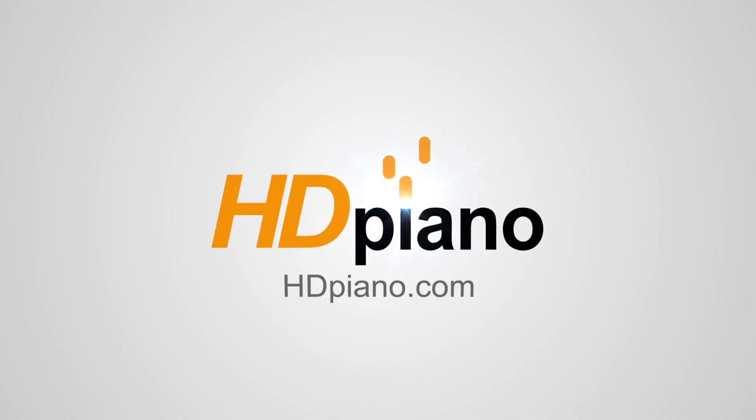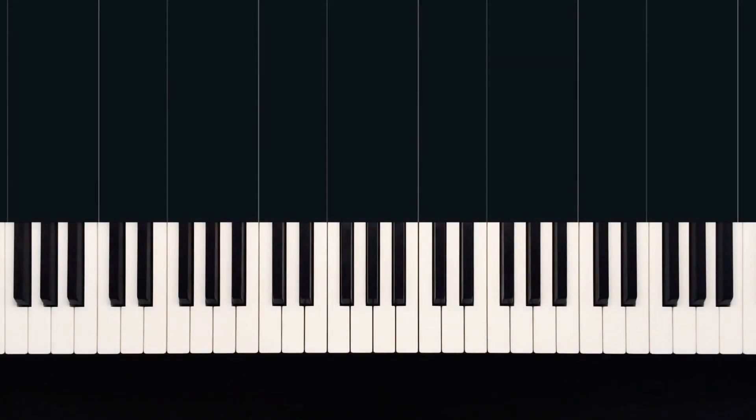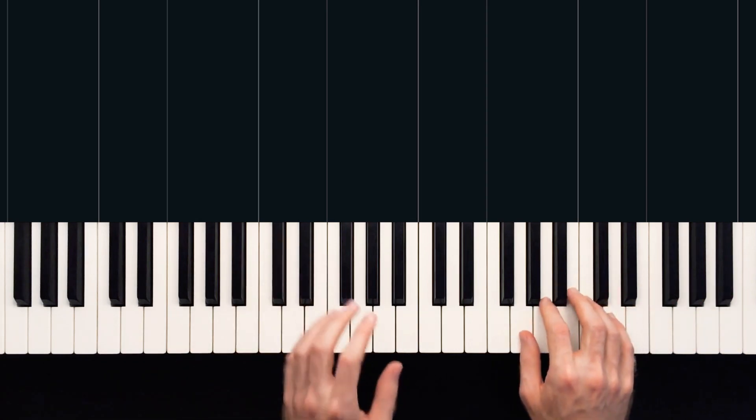Hello everybody, welcome to HD Piano, my name is Dion. Today we're learning how to play Runnin' Home to You, sung by Grant Gustin from the TV show The Flash. This is part one. We'll learn how to play the first eight bars or so, which sound like this.